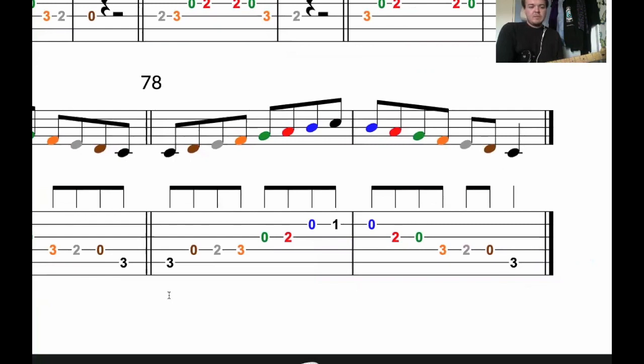So: one, two, three, four, one and two and three and four, and one and two and three and four, and one and two and three.